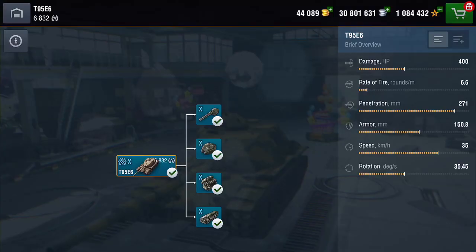The cheeks of the turret, as you can see, they can be opened. So what's it like? Well, you've got HP damage of about 400, knocking out iron alpha. Rate of fire is pretty slow — 6.6 a minute. Penetration not too bad, 271 millimetres. The armour's not too bad on the front, as we've seen. The speed is pretty decent — 35 kilometres an hour. And the rotation — how much it spins around — is pretty average. Nothing to write home about.